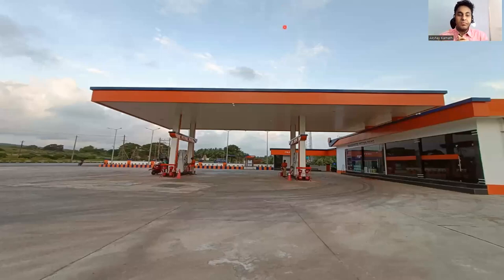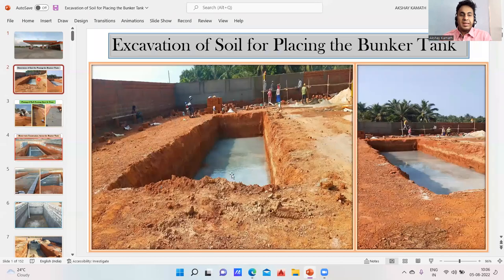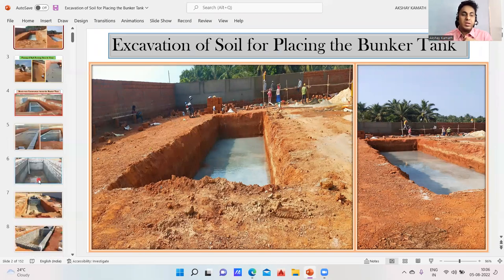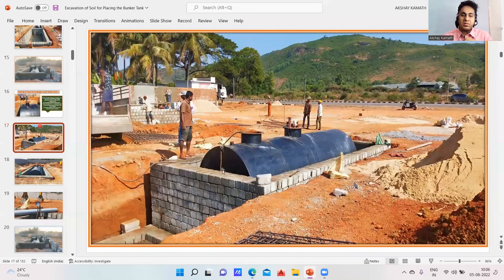Hello, dear students, welcome back to this lecture. In this entire series we'll be covering a petrol bunk construction divided into three parts. This is an RCC building. We'll see how the poles and flashings are arranged. You can see here — one, two, three — we have a bunker where all petrol and diesel is stored. We'll go through this in three different stages, step by step using images and videos.